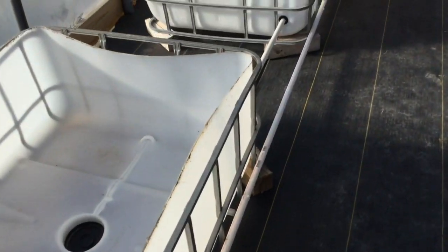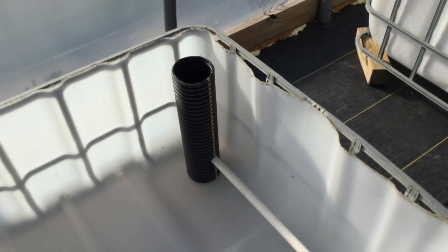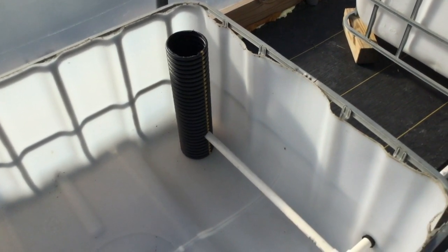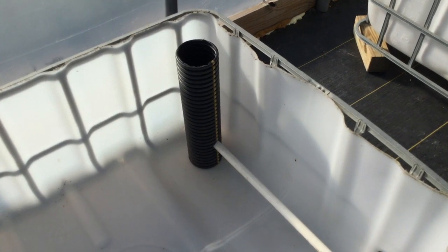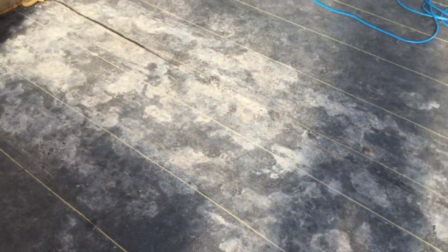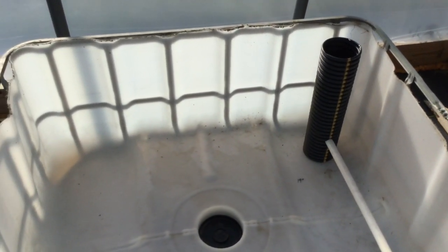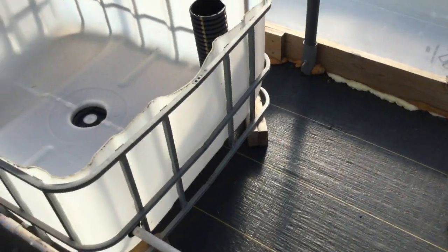I forgot to mention something: the reason these drain lines come all the way up to the top is just in case there is a plug — something gets plugged up. You can get in there with an air hose from an air compressor and blow it backwards. If you happen to get a plug — you're likely never going to get one — but better safe than sorry. And that's only chewing up about a four-inch circle of growing space in the beds, so there's still plenty of room to grow more stuff.